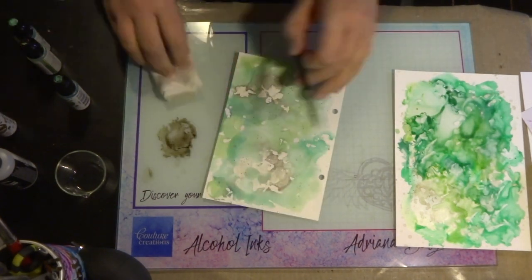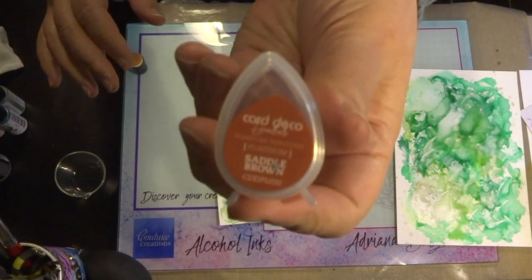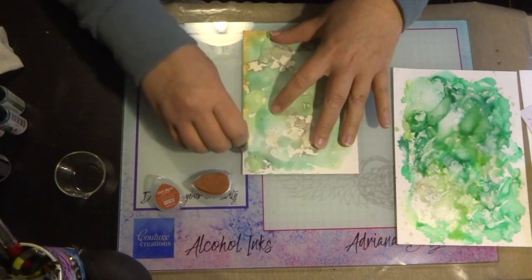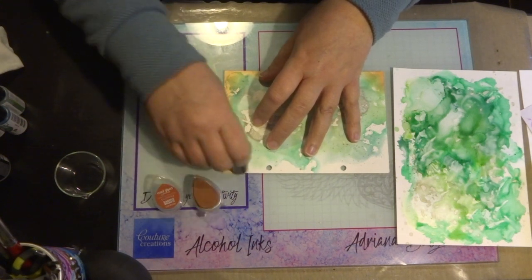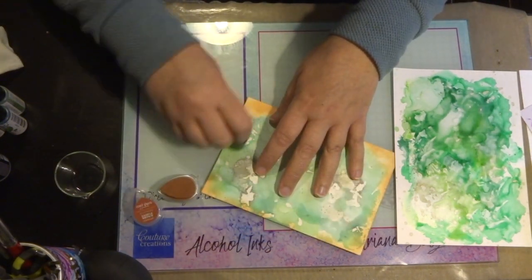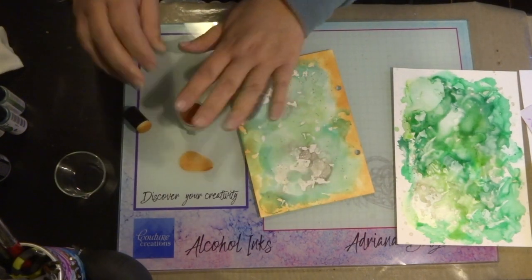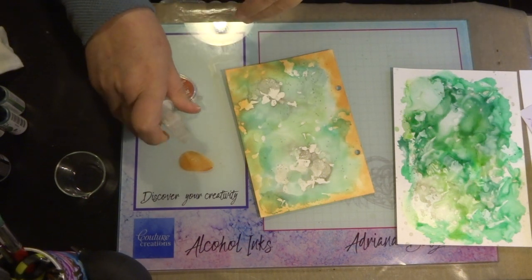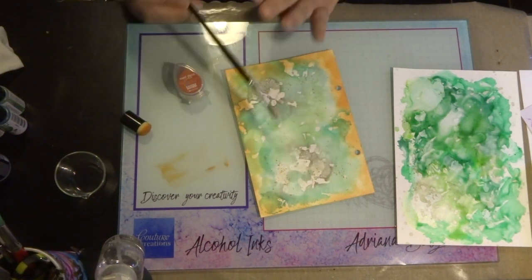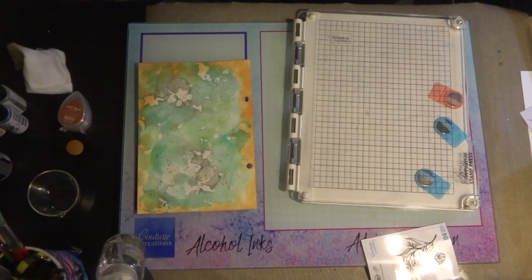Now I'm using my art journal page and just flicking a little bit of the alcohol inks over the top. You can see a few sections have actually seeped through the cardstock, but that's okay. Now I'm going to use some art deco pigment inks to give a bit of colour around the edges of my art journal page. You can see that the beautiful colour has transferred onto the page — I really like how it's transferred. You don't get a full colour, but it's really nice and subtle. That's my art journal page finished.